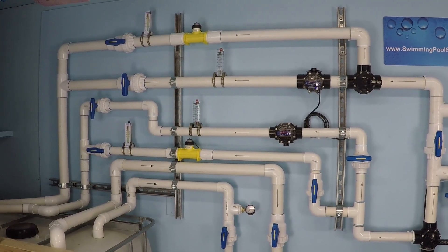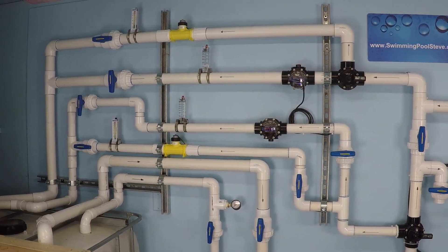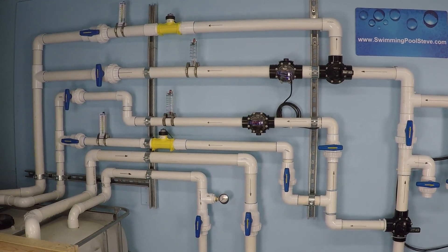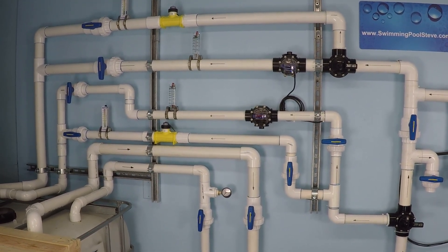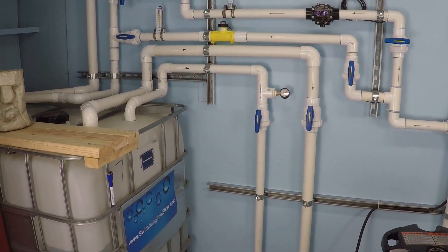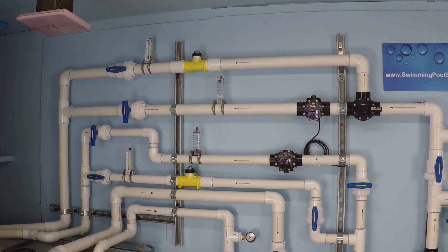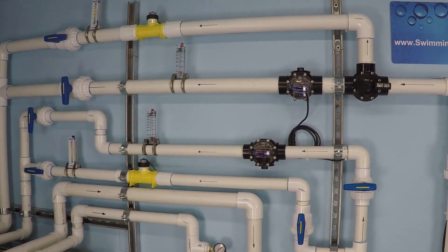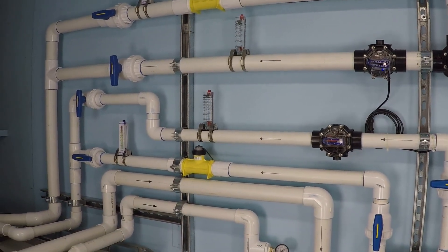These lines are different — a different configuration, one is more pipe than the other, one is higher than the other — but ultimately they're pretty similar overall. What I'd like to know is: if we don't change anything on the suction side, how much difference, if any, will we be able to note from the two inch line on top versus the inch and a half line on the bottom? I don't know — let's find out.